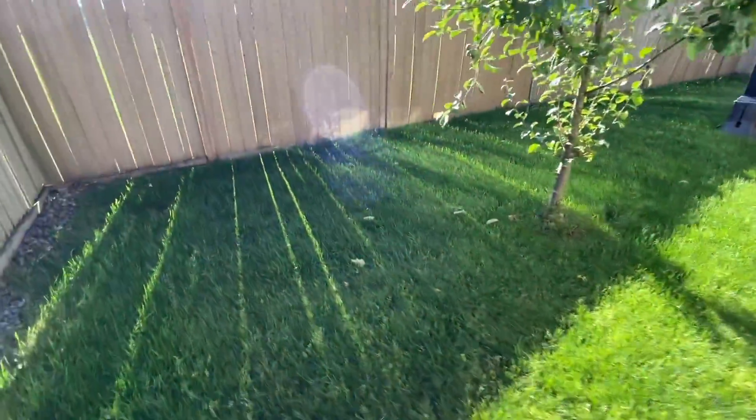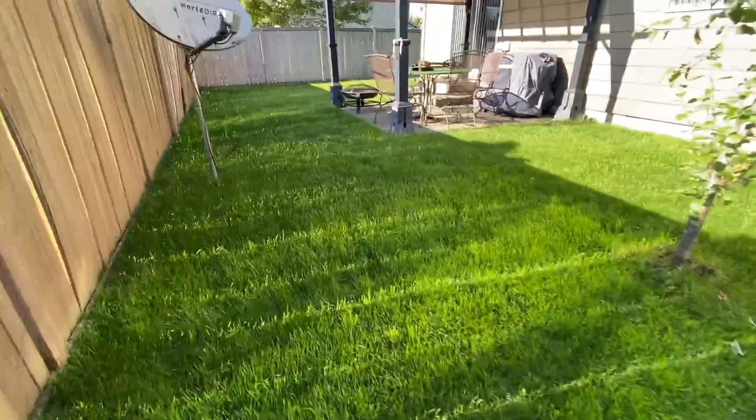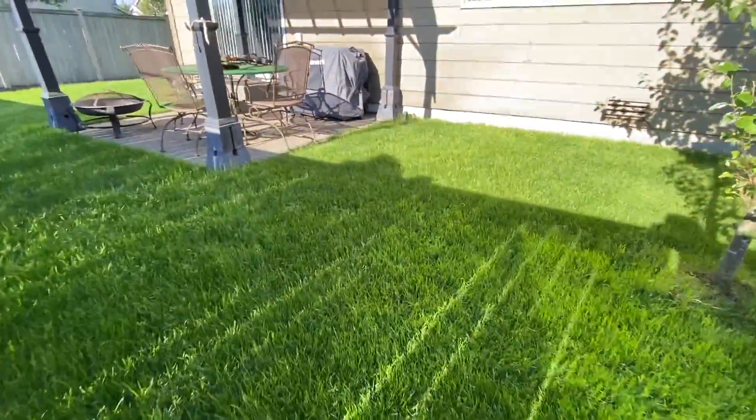What is up my dudes, this is Yardbro and you're tuning into another episode of my lawn. We have conducted a little test.